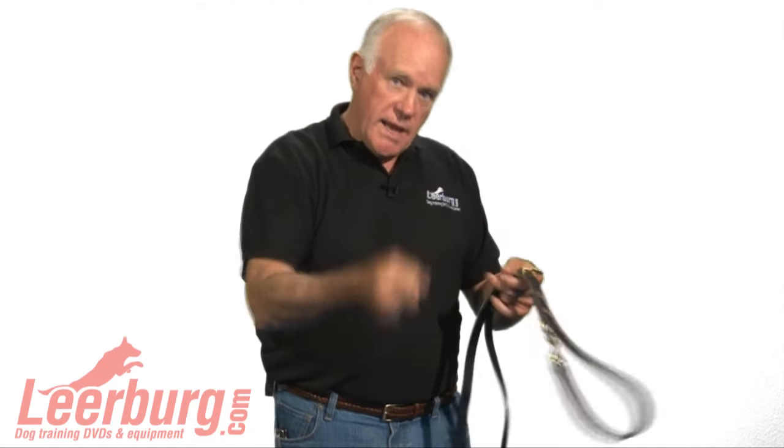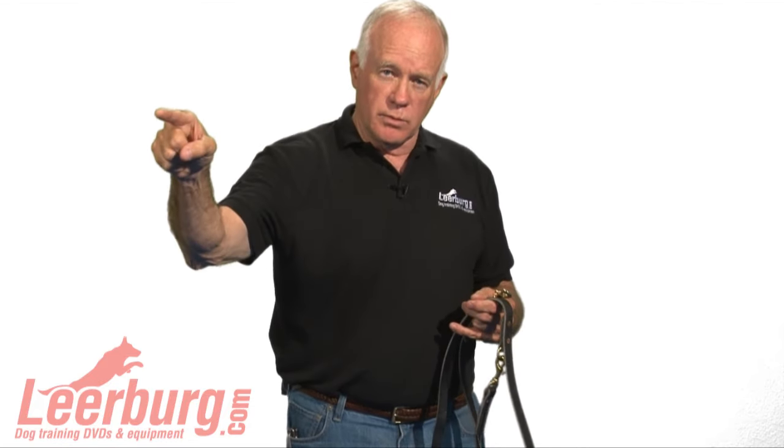Then you go around to the other side, grab that dog by the back legs, and pull him apart. You grab that dog by the back legs, and when you pull him apart you spin him and pull him quickly into another room. Because the dog that's tied will want to continue the fight. So that's how you do it — either with two people or with one person.